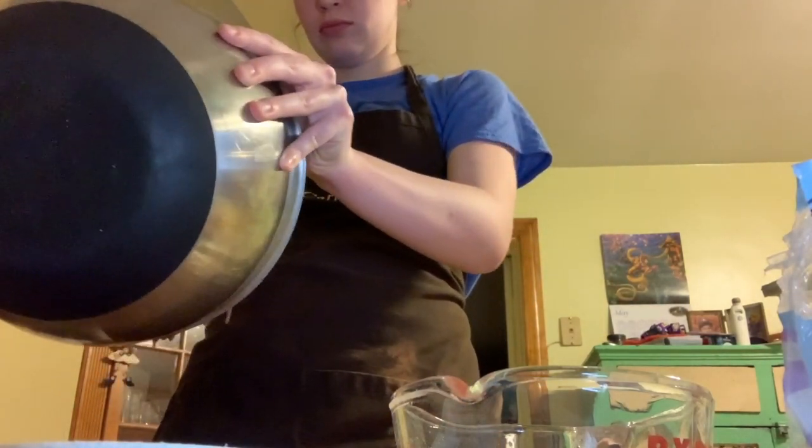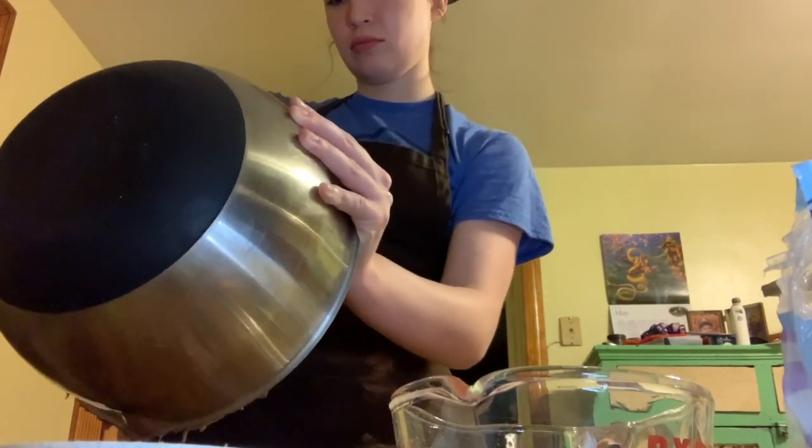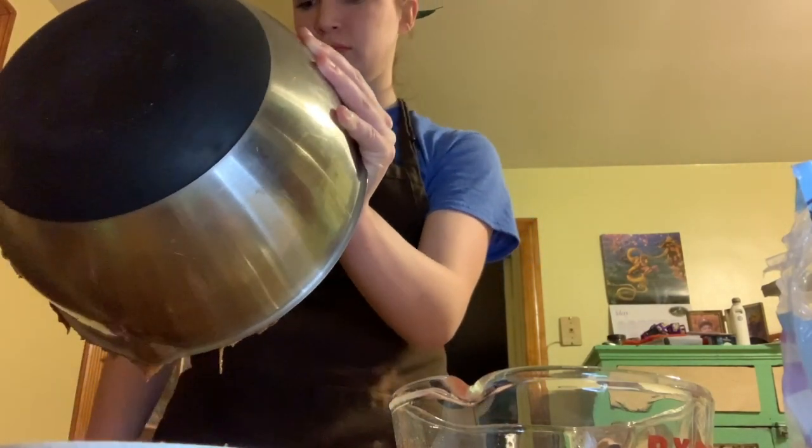Now would probably be a really good time to mention that I didn't really follow the instructions on the back of the cake mix box — I kind of just used the cake mix as a base. Anyway, this is what my batter looks like. I'm going to go ahead and pop that in the oven at 350 degrees for 25 to 30 minutes.